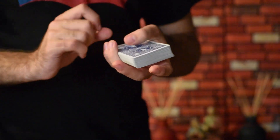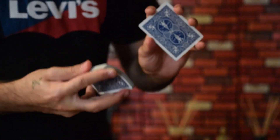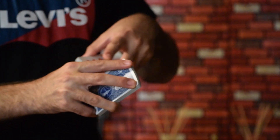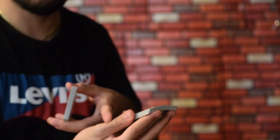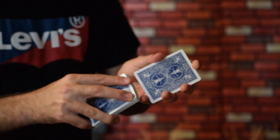Let's first learn the faro shuffle. To perform it, you just need to cut 26 cards by 26 cards. Your index finger is on the shorter edge of the deck, your ring finger is holding the deck into place, your pinky is on the other short edge of the deck, and the thumb is on the long edge of the deck.